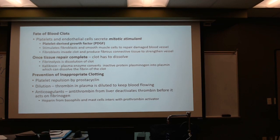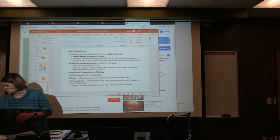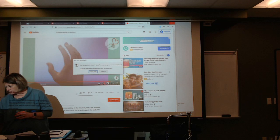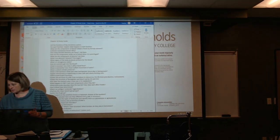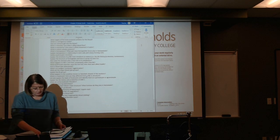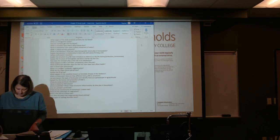Now, here's what you're going to do for the rest of the class period. Let's run real quick over the rest of the study guide and see if I missed anything.